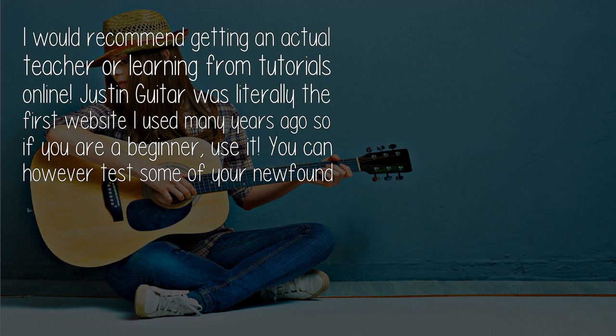I would recommend getting an actual teacher or learning from tutorials online. Justin Guitar was literally the first website I used many years ago, so if you are a beginner, use it.